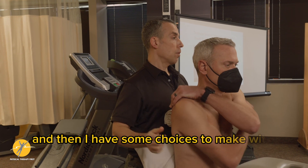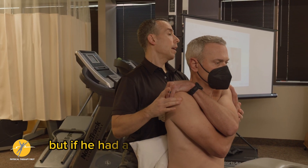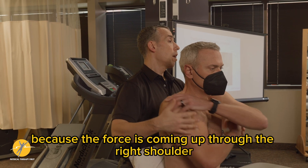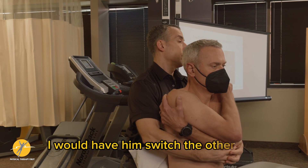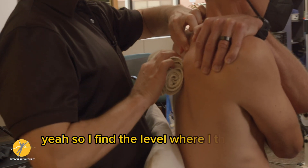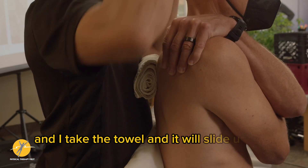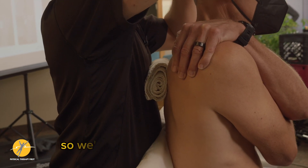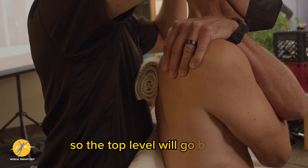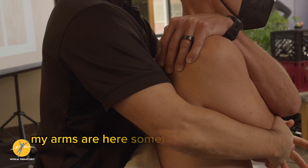Then you have some choices to make with the arms — you have them cross in parallel, but if he had a right shoulder problem, because the force is coming up through the right shoulder, I would have him switch the other way. I find the level where I think the hypertonus is and I take the towel, and it will slide up just below that level. We're basically using the towel so the top level will go back and distract.